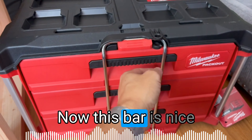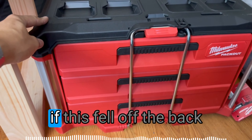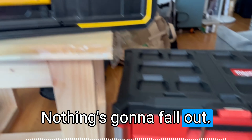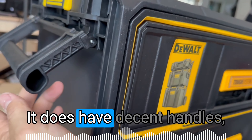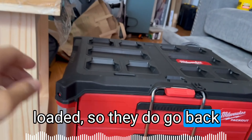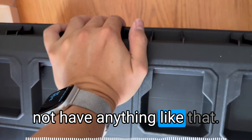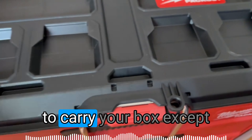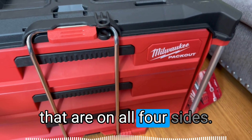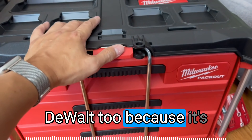This bar is nice because it locks and keeps all this stuff in place. I feel like Milwaukee designed this so that if it fell off the back of your pickup truck, it would come out pretty much unscathed — nothing's going to fall out. The DeWalt is less protected here, but it does have decent spring-loaded handles that retract, which the Packout does not have. There are no other handles on the Packout except for the side beams on all four sides, so the DeWalt is a little bit easier to carry and it's also a little bit smaller.